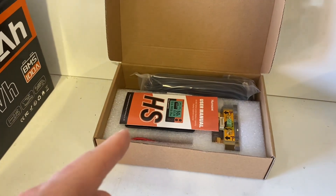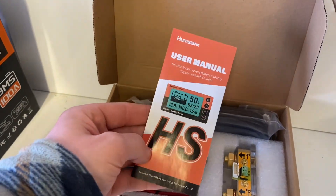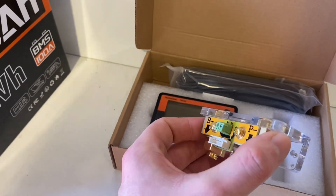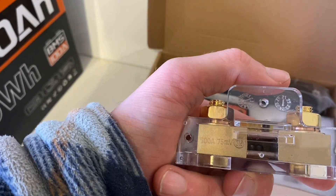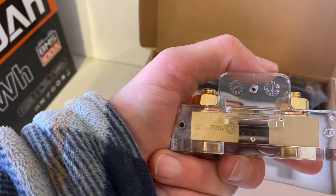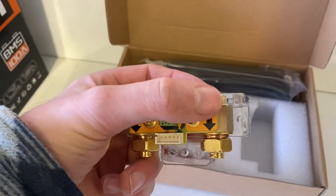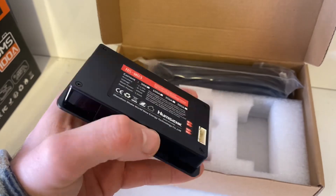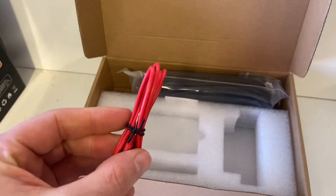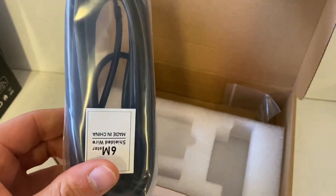This is the Hamsienk shunt-based battery monitor. In the box you've got your user manual, the shunt. On the website you can buy a 350 amp monitor, but they sent me a 500 amp unit. It has a battery side and a load side, along with your positive wire, a 6-meter long shielded wire for the monitor, and some mounting screws.